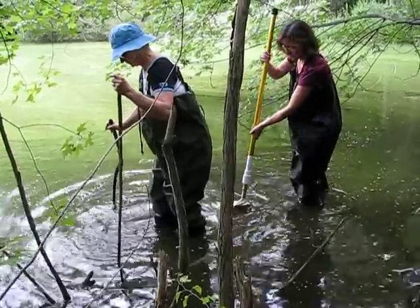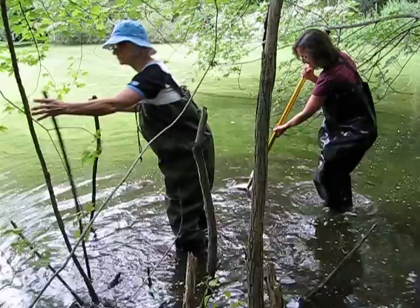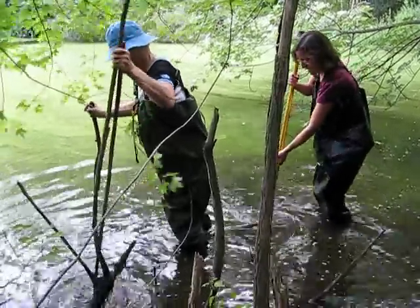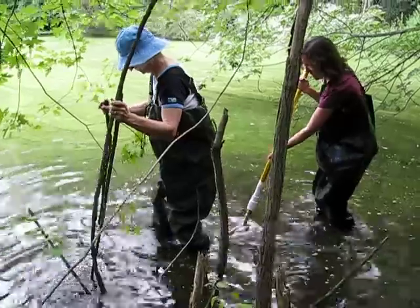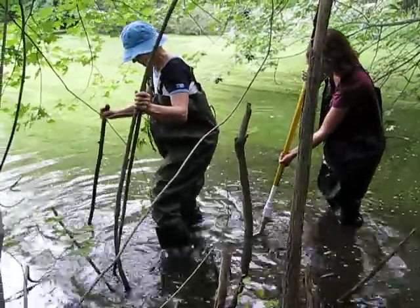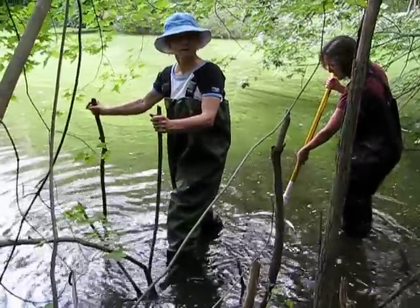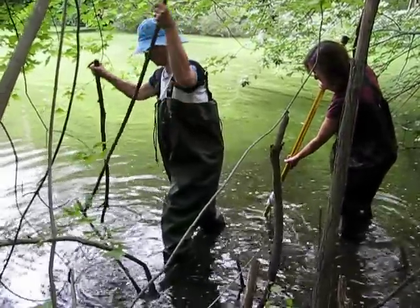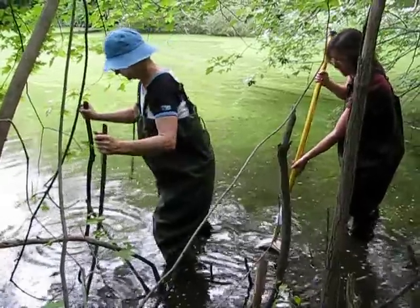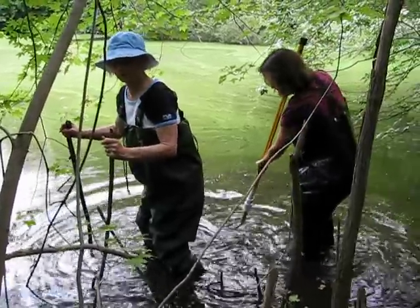I've got you on video too, I think, if I remember how to use this. That wasn't too helpful. So what's the vegetation in the water? Well, there's some algae, that's about it. We've got floating algae, but this stuff's coming out. Like, this is alive, and it's in the water.